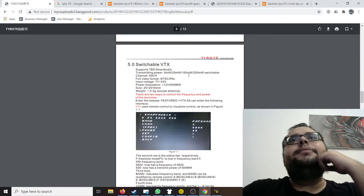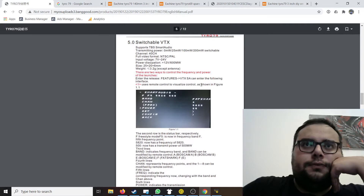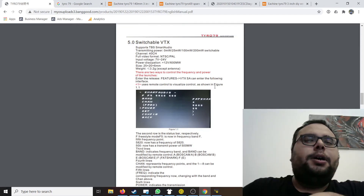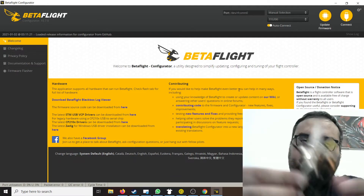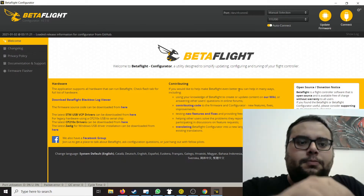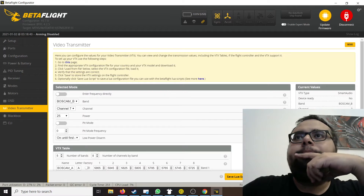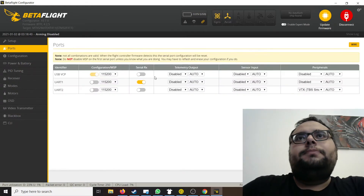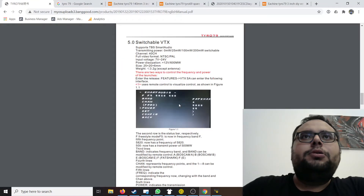This is the Tyros 79 manual, and as you can see, it says we should be able to configure it with smart audio. Unfortunately, that's not the case for my unit. We can see that in Betaflight configurator — I plug in my drone and look at the video transmitter section. The UART port is configured with smart audio, but again, that's not working.